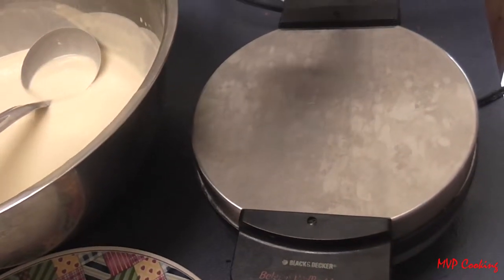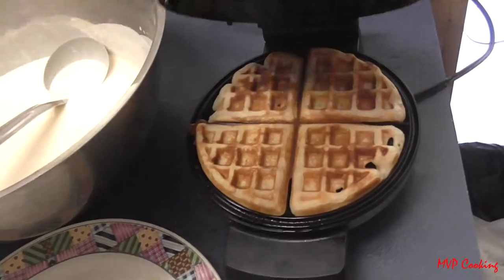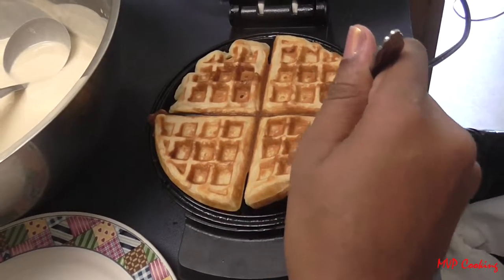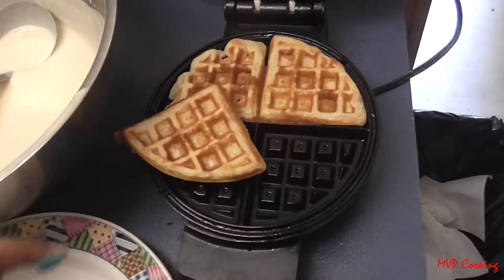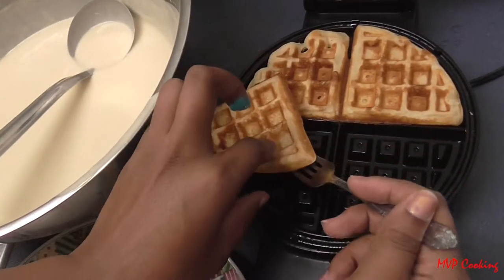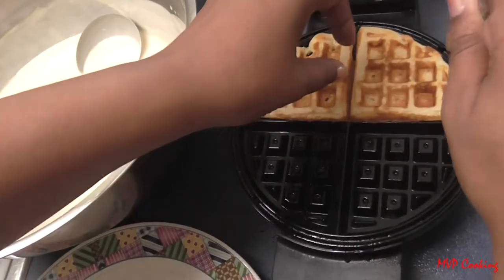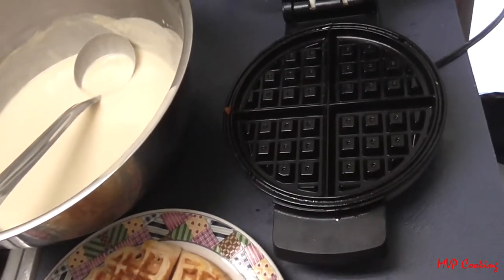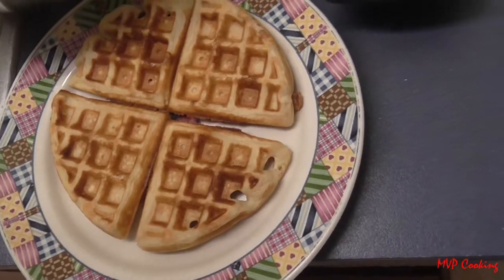We can see our light is off, so that means it's ready. Let's open it up — it'll pop right out just like that. This one has the cloth so the pieces might break apart, but see how easily they come out. You can pour syrup, butter, or jam on here.